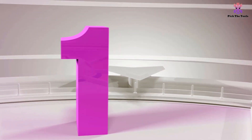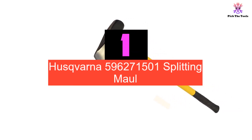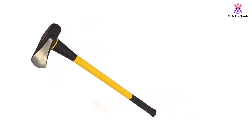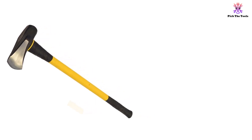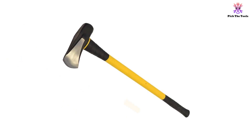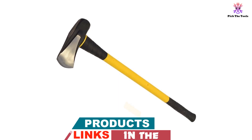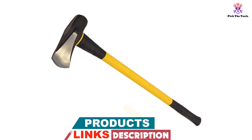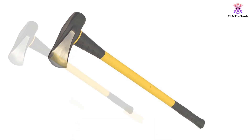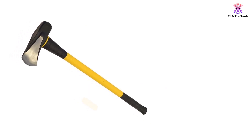And finally at number 1, we have the Husqvarna 596,271,501 Splitting Maul. It is a 32-inch heavy-duty axe made for the splitting of logs and larger pieces of tough wood. The handle is made from hickory and the axe head is hand-forged Swedish steel with a hard striking edge. Unlike many other splitting mauls, the head is attached to the handle with both a steel and wooden wedge, making the head more secure and reducing the chances of an accident. Although the head has substantial weight, this maul feels easy to wield and would be suited to a new user.